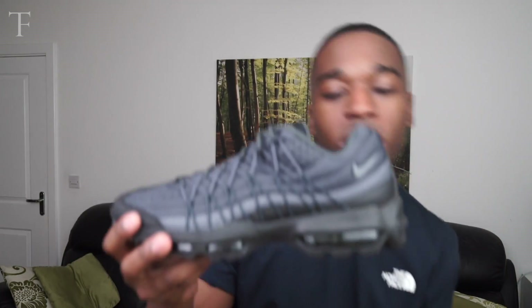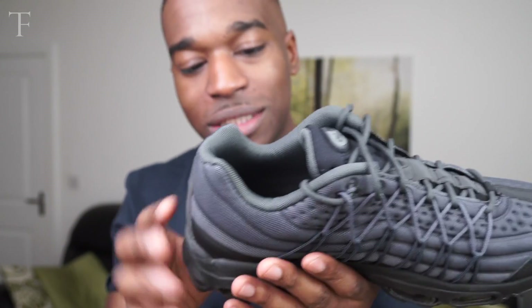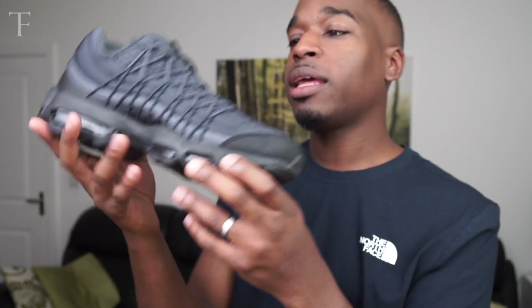Let me put this one down. As you can see, you have a seamless mesh upper that goes across the whole trainer, and foam for all of that comfortability. Yeah, this is winter in a shoe — no word of a lie. You can rock this with black denim or gray.